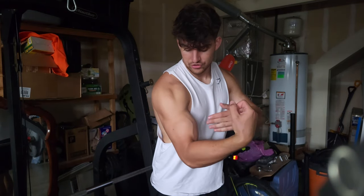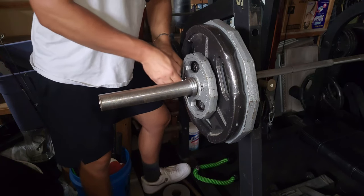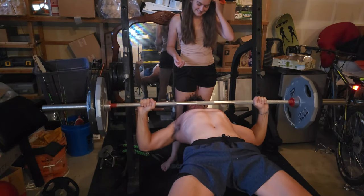Now, for some strength training. Work your way up to a heavy weight and hit multiple sets where you can only do around 2-3 reps.